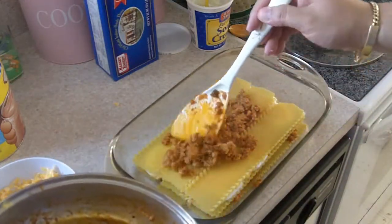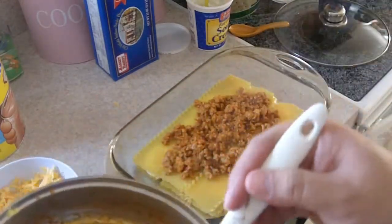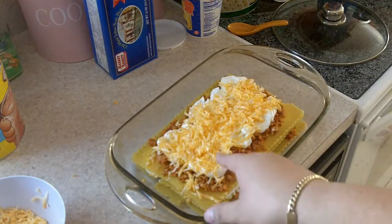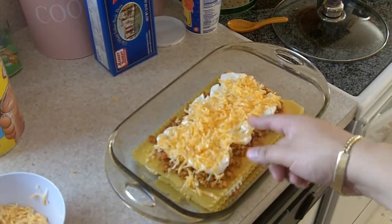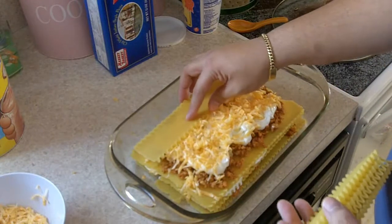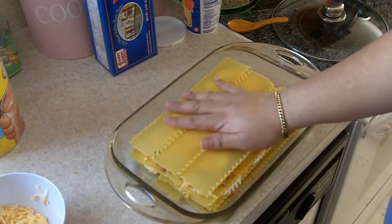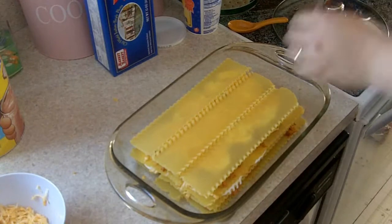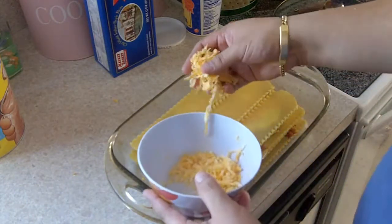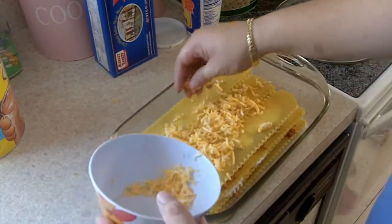Lasagna doesn't have souls — bad joke, I'm sorry! On the last layer I put the meat, some cream, and some cheese, and I'm just gonna put the last layer of uncooked oven-ready pasta — and the oven is ready! On top of the last layer we're gonna add some cheese so it gets melted and looks nice and cheesy.